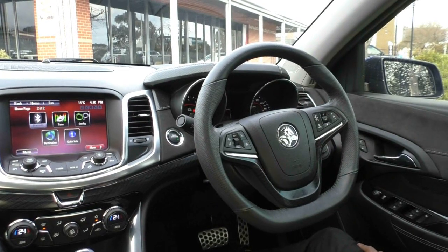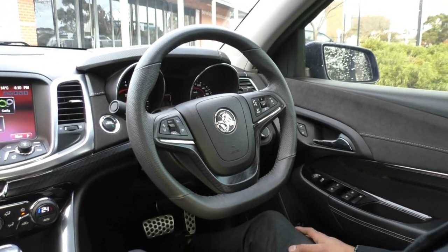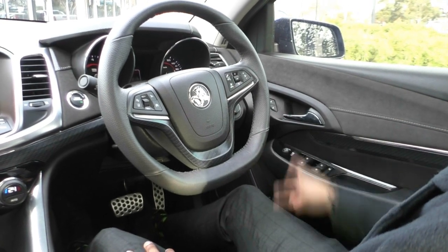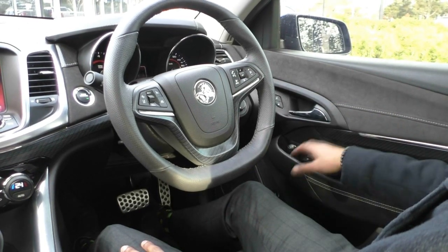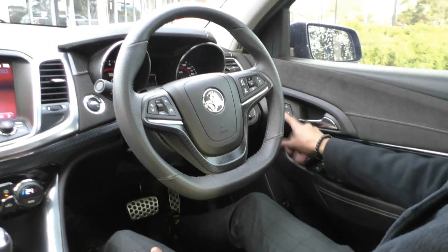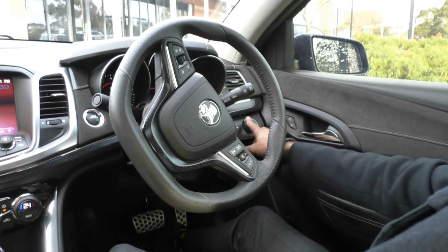Looking inside the Commodore now, starting in the driver's side door. We do have that black suede trimming that goes throughout the door. The door cards have multiple textures — suede, plastic, a little bit of carbon fibre, and leather on the armrest. That piano black trim around your power window controls looks really nice, and above the power window controls you get your power mirror buttons. The central locking lock and unlock buttons are next to the door handle. On the right-hand side of the steering column, standard across the VF range, your headlight controls are right there.